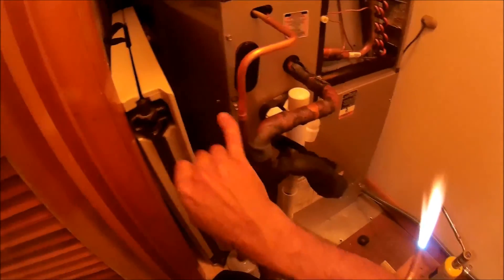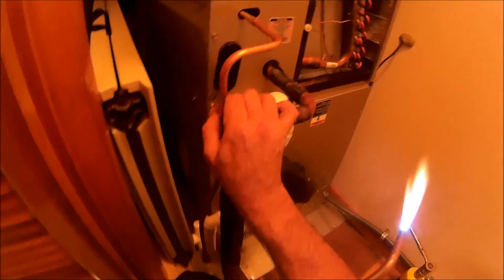I've got to fit it up and use the hole more to give me a good swage there. Let's get this brazed in.